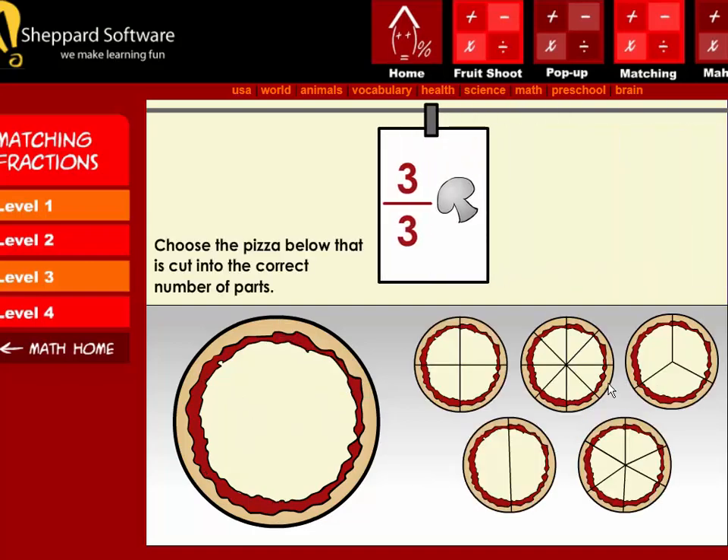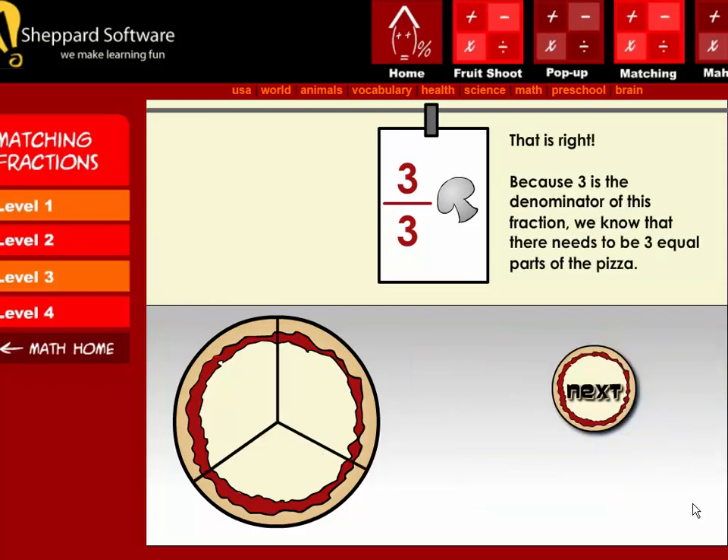The order is three-thirds mushroom. Choose the pizza below that is cut into the correct number of parts. That is right! Because three is the denominator of this fraction, we know that there needs to be three equal parts of the pizza.